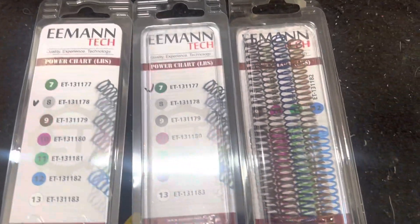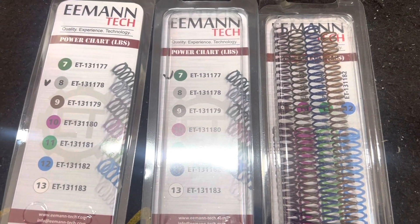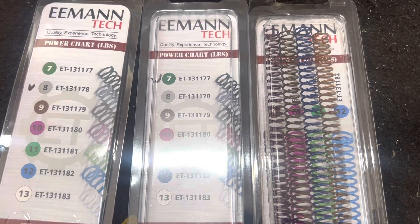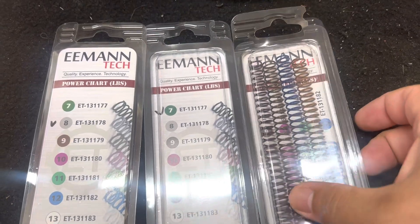Guys, I recently bought a ZZ Checkmate 9mm open gun, and I needed to change the recoil springs because I'm shooting 9mm major. I bought these Eman Tech springs, and they have worked great.